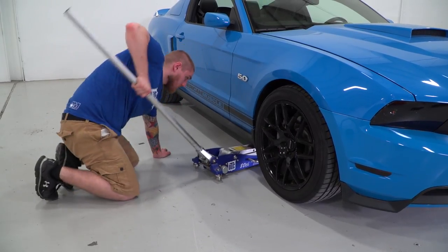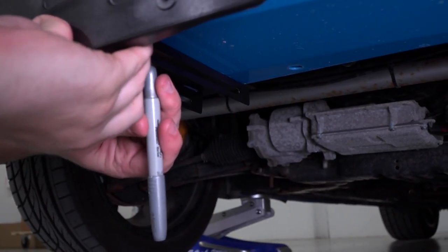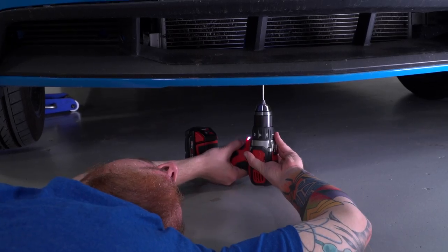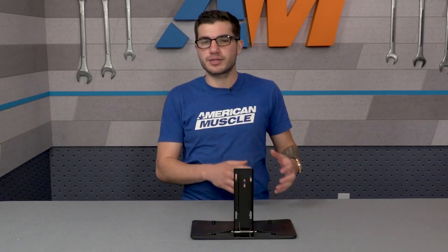First, pull the e-brake up, jack the car, and support it on jack stands. Next, use the bracket up against the center of the bumper underneath the car as a template for drilling your three holes, using a drill and 9/64th-inch drill bit. Then place the three screws provided in the kit through the holes and tighten them down on the other side using flat nuts.